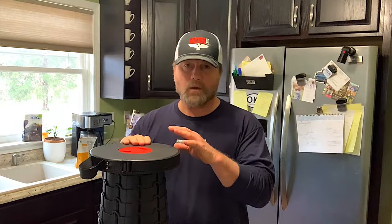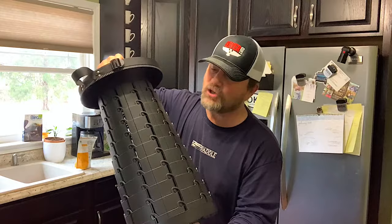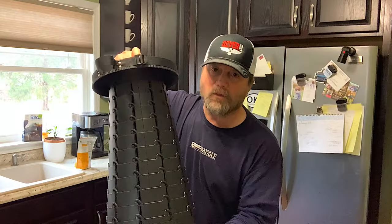This is the original Twist and Sit. I like it, and I think you'll like it too. They say you can put up to 260 pounds of weight on this. If you're looking at this product, I hope this has been helpful to you. Thank you.